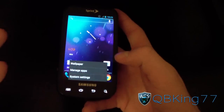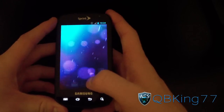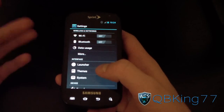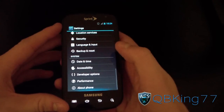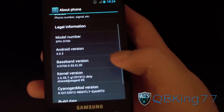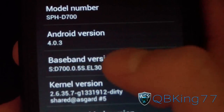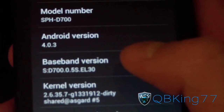It is the latest modem. To check what modem you have, press Menu, go to Settings — this doesn't matter what ROM you're running, this will overwrite it no matter what. Go down to About Phone, then go to Baseband Version, and the last four digits will let you know what modem version you're on. As you can see, I'm already on EL-30, but I'm still going to show you how to install it.